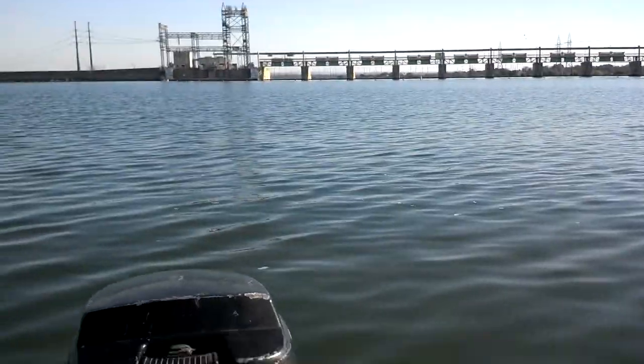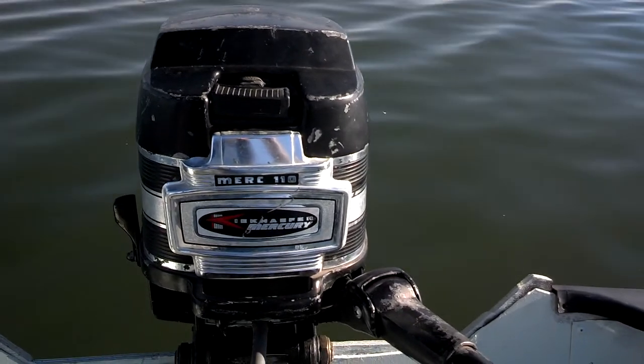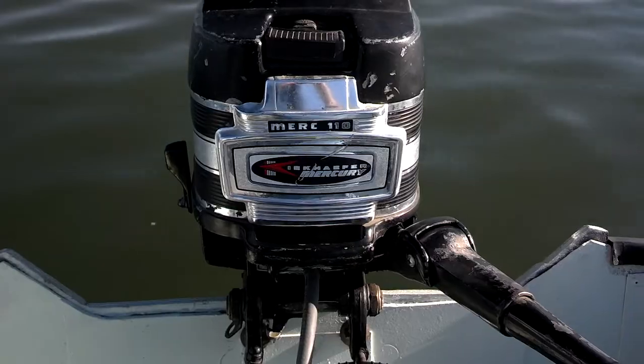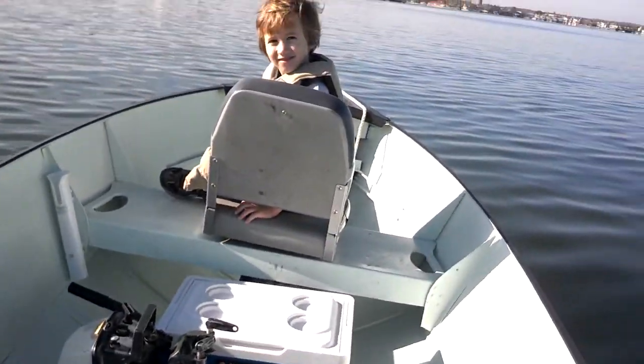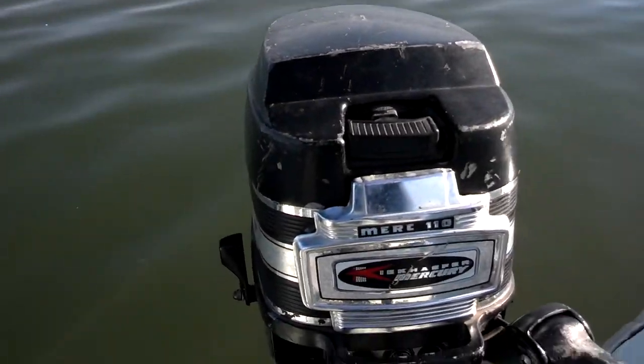Out on Lake LBJ with the Mercury 110 9.8 horsepower motor. Me and my little guy fishing on Christmas Eve. Let's see how this baby works.